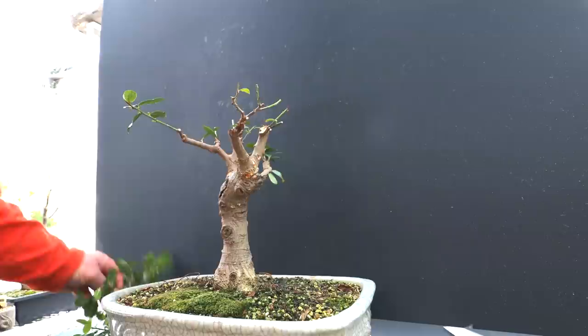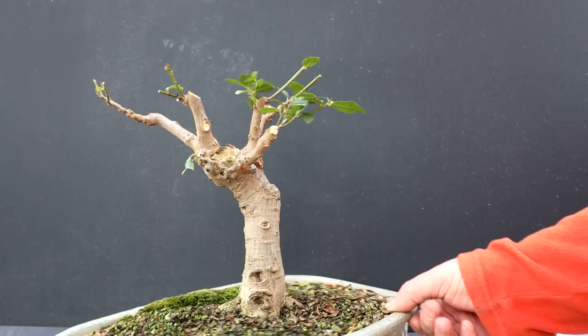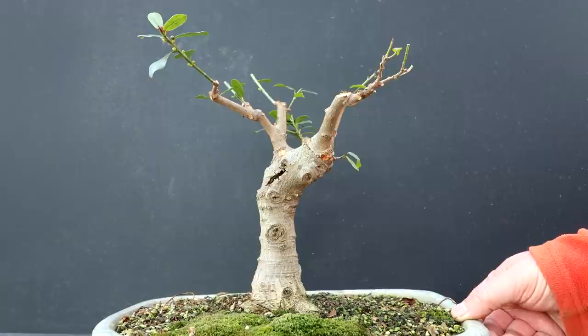I think that concludes the pruning. Wow, I can't believe how much I took off. Here's a look at my Natal Ficus now — I'll rotate it around so you can see. Here's the front, coming around to the right hand side, coming around to the back of the tree, coming around to the left hand side, and coming back around to the front.